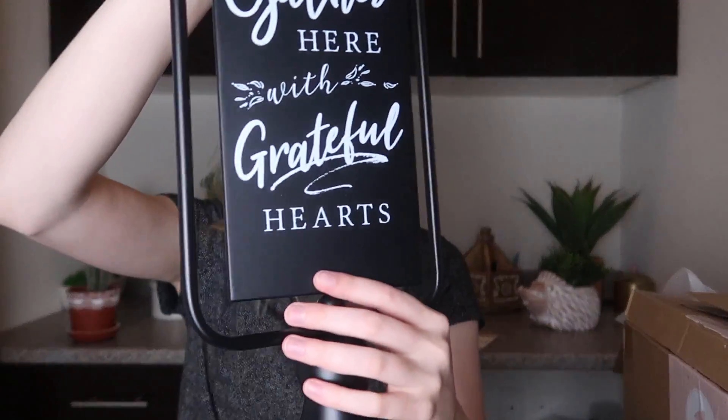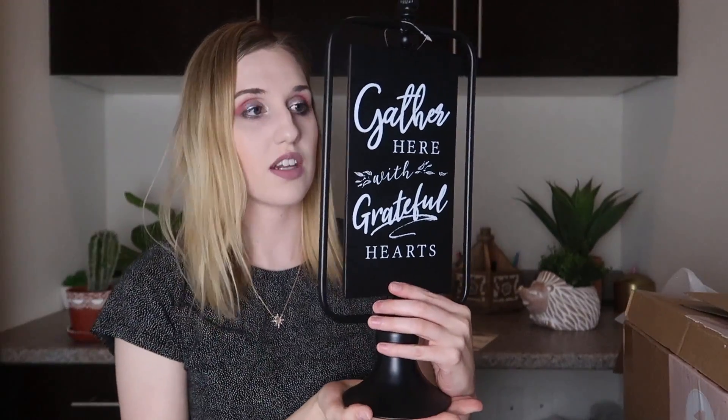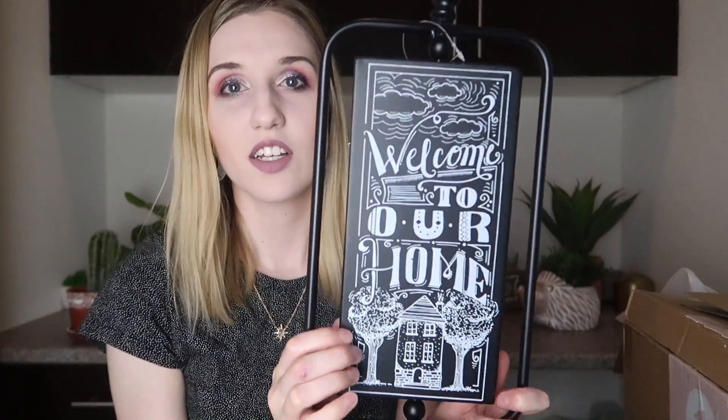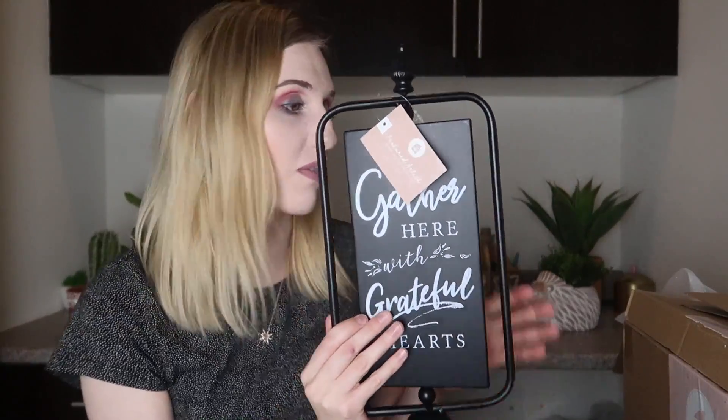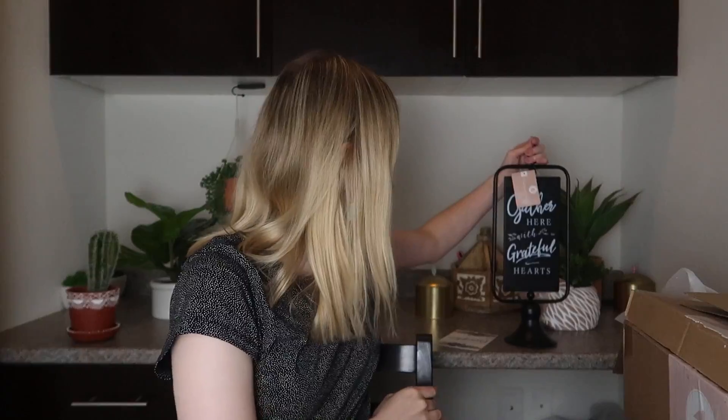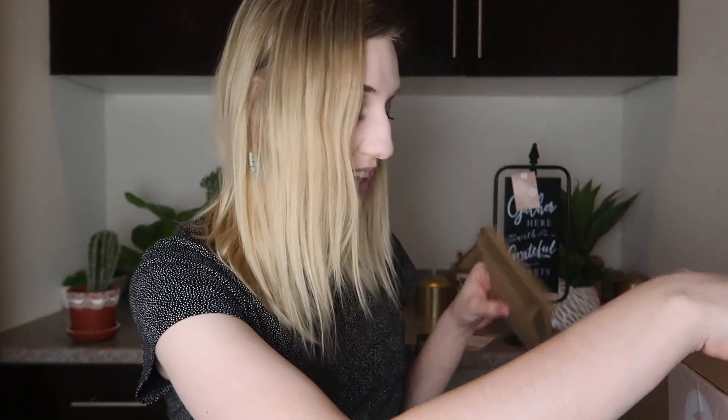The next item is a little sign that says 'Gather here with grateful hearts' on one side, and if you flip it over it says 'Welcome to our home.' It's like a spinny sign. This has kind of more a Halloween effect but you can definitely use it all year, and 'Gather here with grateful hearts' is more of a Thanksgiving theme. I've never seen a spinny sign like that before but I'm open to it — I like that.